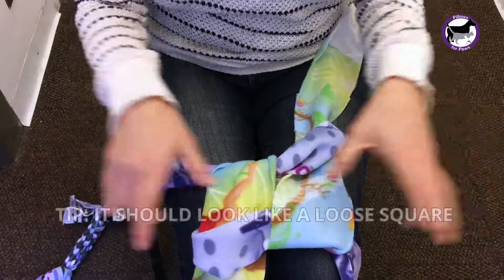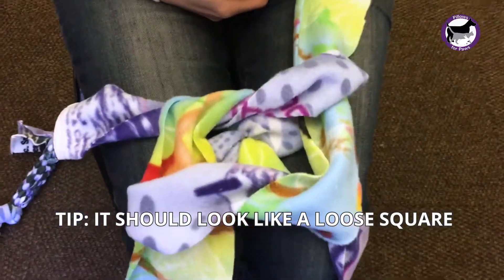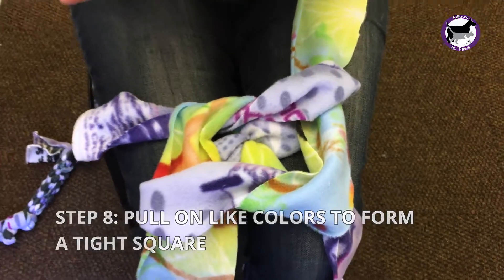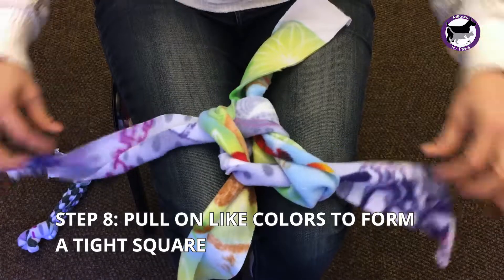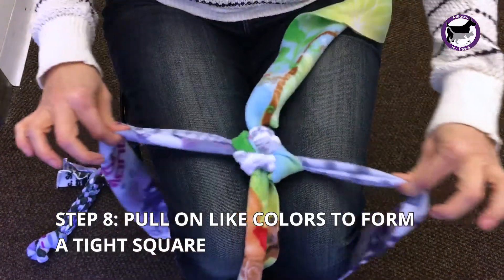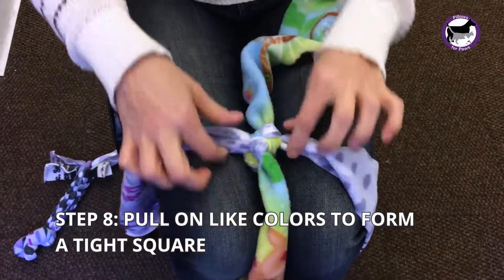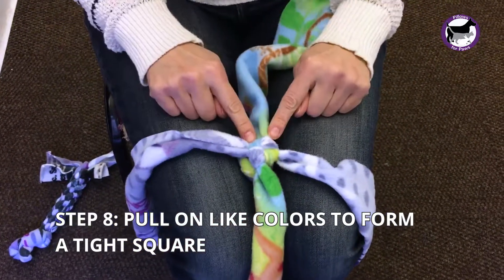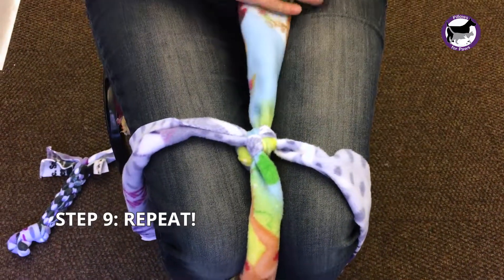You know you're on the right track if you've made a square out of the pieces of fleece. The next thing you're going to do is gently pull on like colors — pull on the two purple, pull on the two green-yellow — and you keep going back and forth until you have a square. Then repeat this until you run out of pieces of fleece.